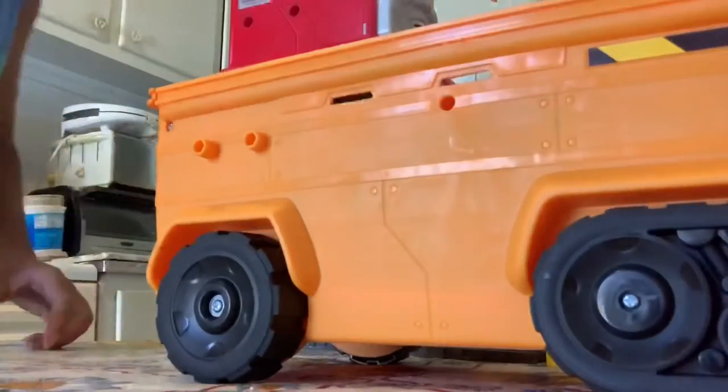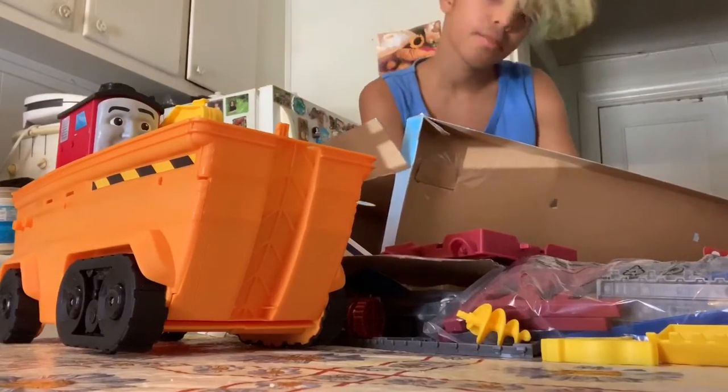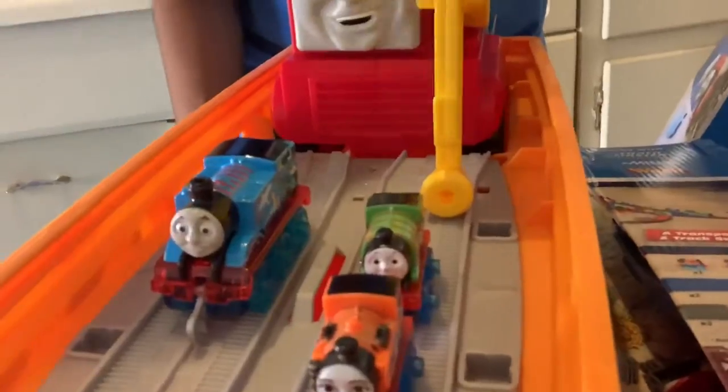Let me try to get the other engines out. So let me get these minis out — minis and push along. That's how these look — very pretty. I'm gonna put that push along here and these two minis here. As you can see, this is how they look on Stefano. Stefano's way bigger.